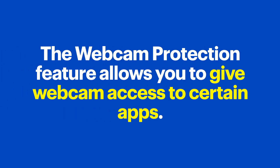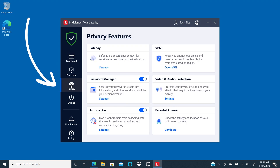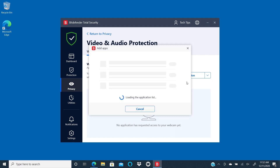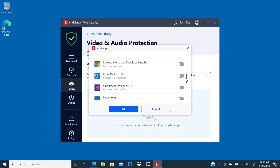The Webcam Protection feature allows you to give webcam access to certain apps. It also notifies you when an application tries to activate the webcam. To adjust the settings, open Bitdefender Total Security, then on the left side click on Privacy. Under the Video and Audio Protection section, click on Settings. In the dropdown, click on Applications that you authorized to use the webcam. Finally, click on the sliders to adjust the settings for webcam protection.